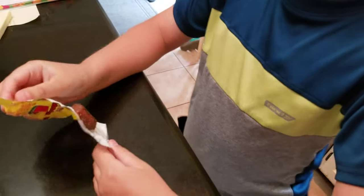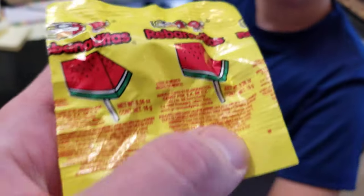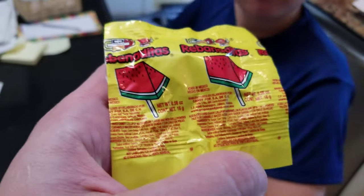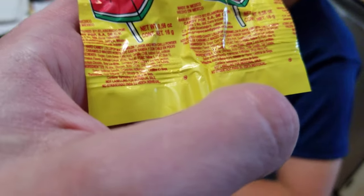We have this red dancing watermelon — 'Red Banditas Watermelon' — and it's from Mexico. It's got some spice on it, yeah, and a lot of other stuff.